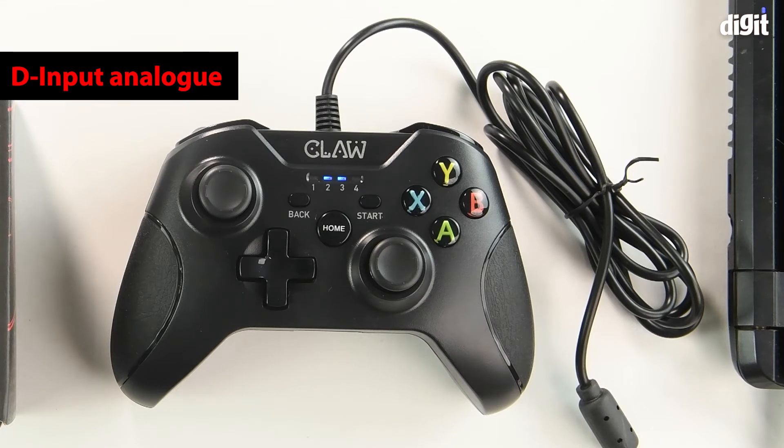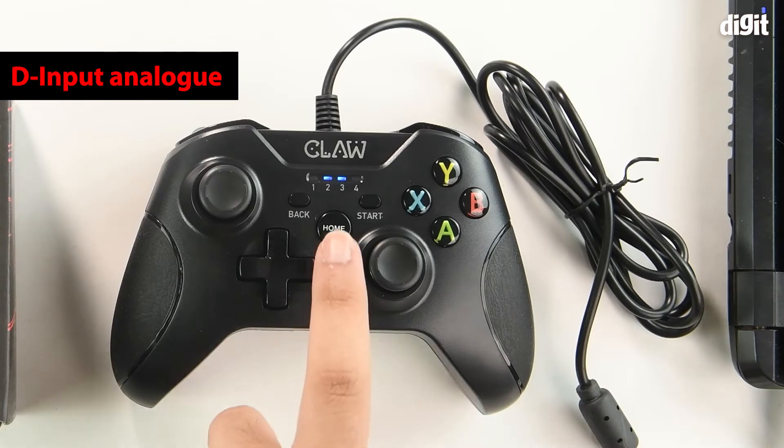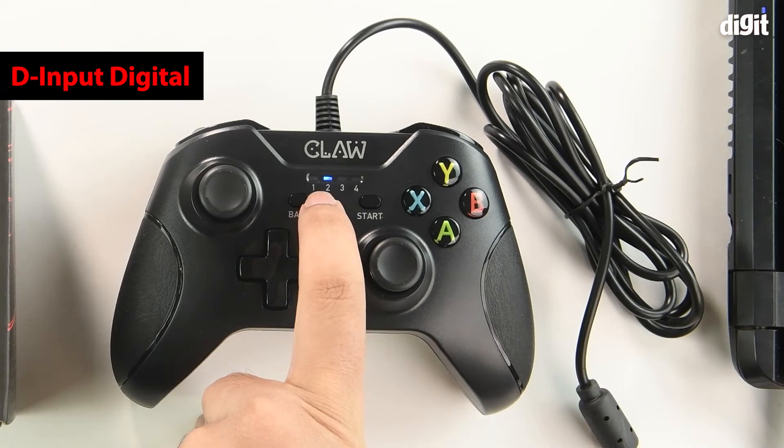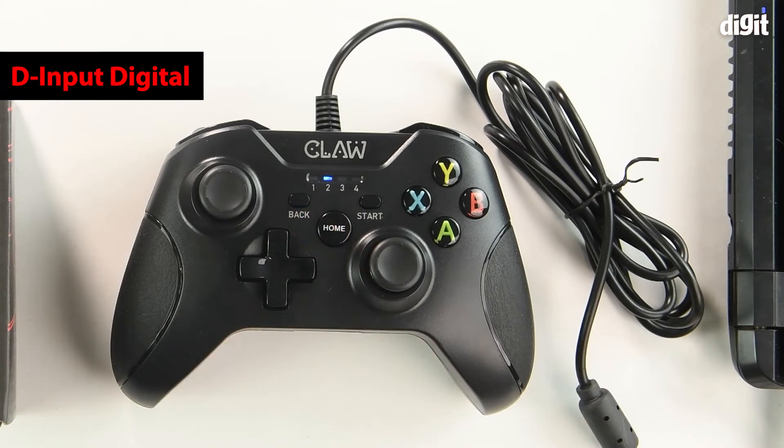You can also switch from D input analog to D input digital mode. For that you just need to tap the home button, and when that happens you can see only number two light up. This is the D input digital mode.